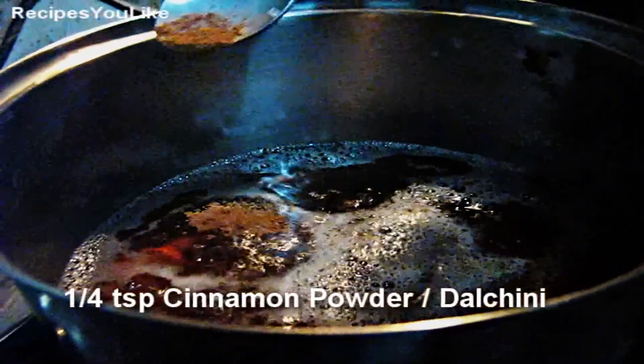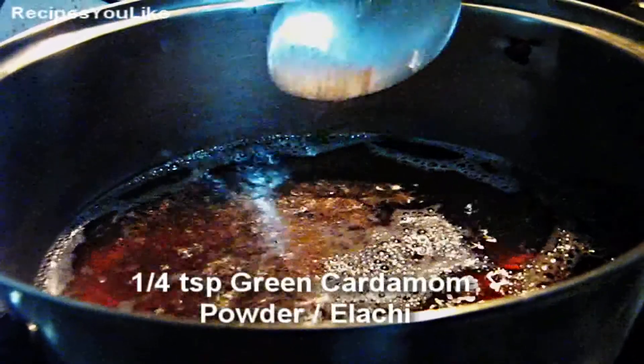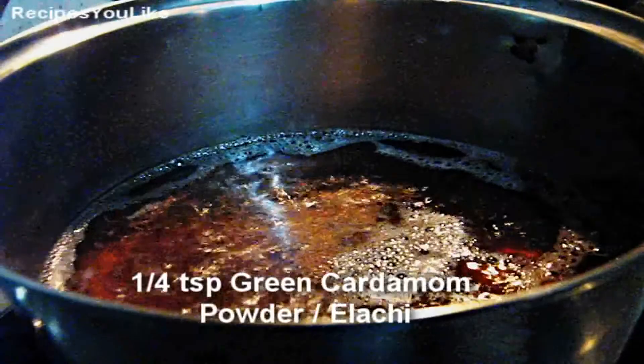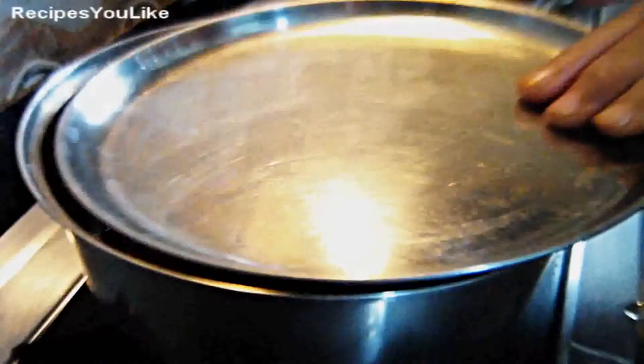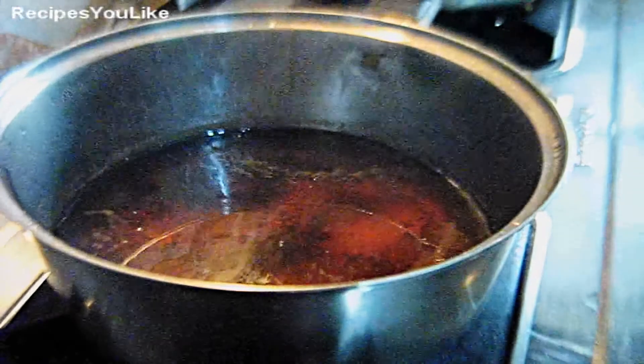Add 1/4 teaspoon of cinnamon powder and 1/4 teaspoon of green cardamom powder. Cover it up and put off the stove. Remove the cover — our tea has brewed. Drain the tea now.